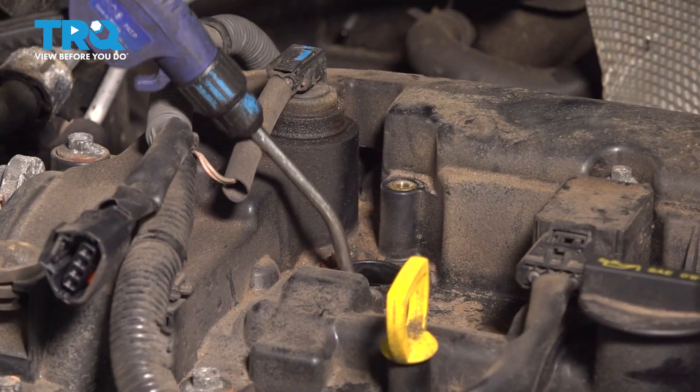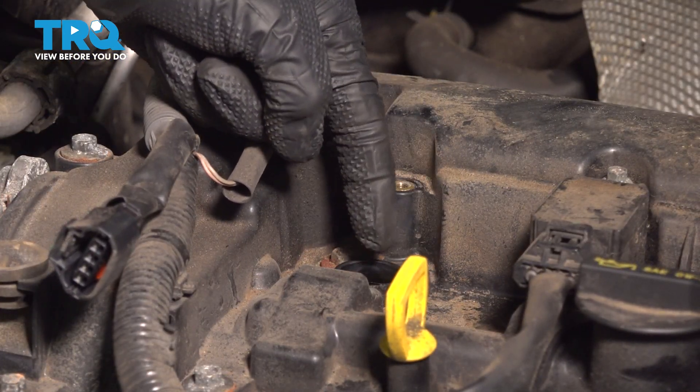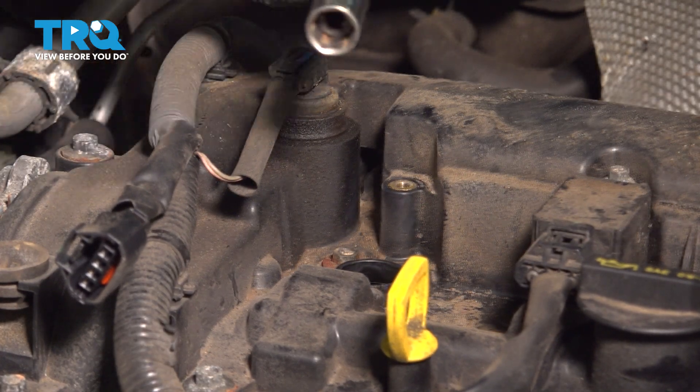Use compressed air in the port. If you saw any debris making its way out, typically it's the seal on the ignition coil that's bad. If you saw any oil, you have an issue with the valve cover gasket. Now that we have that cleaned, we're going to be using a nine-sixteenths spark plug socket.